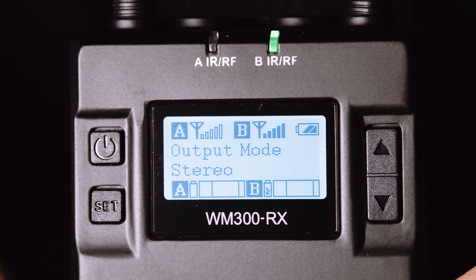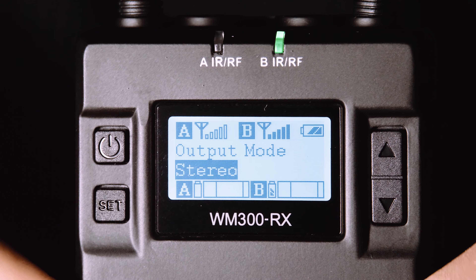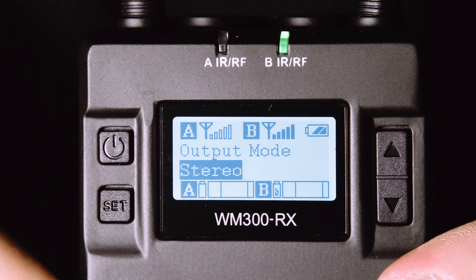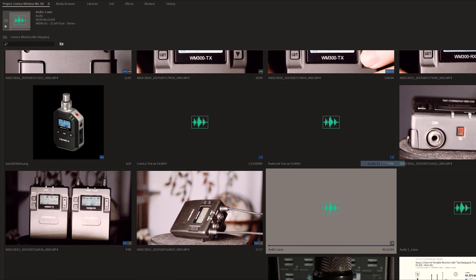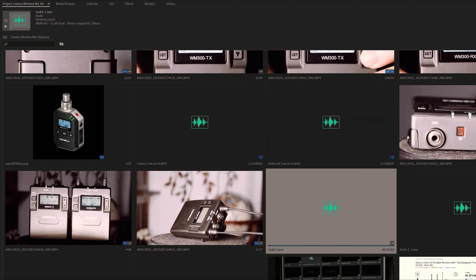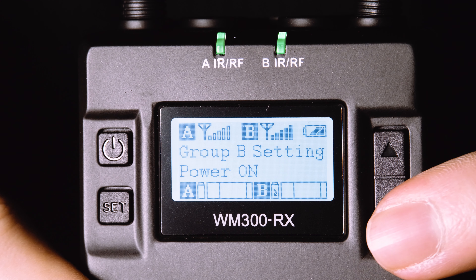One really important menu option on the receiver is to select between stereo output and mono output. If you're using just one transmitter, then mono is just fine, and you'll get the same audio in the left and right channels at the physical stereo mini-plug output. But if you're using two transmitters at once, then it's wisest to choose stereo so that one transmitter is on the left side and the other on the right. This way you can control the level separately later on, but you'll need to be really careful in post-production to reallocate those channels onto separate tracks so they aren't sounding hard left and hard right in the final export.